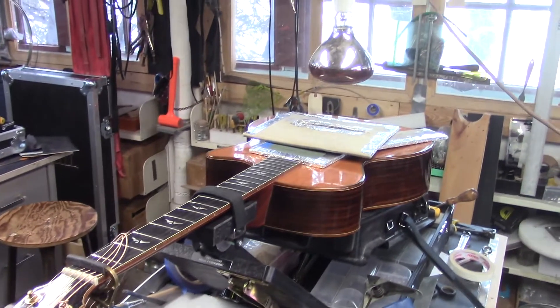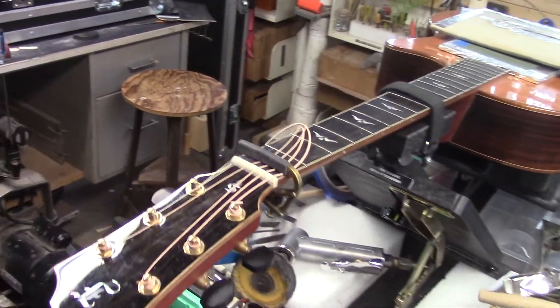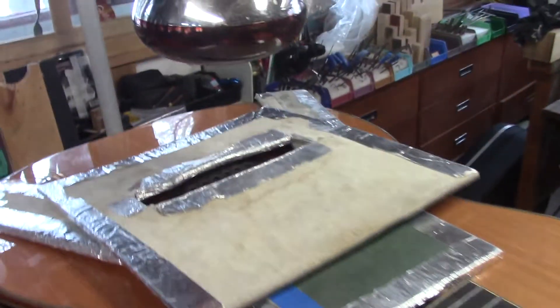Since I was already set up with the heat lamp on the XLT, I decided to just go with that. So we swapped out the guitars — I've brought this Furch guitar over to the XLT unit and we got the heat lamp set up.